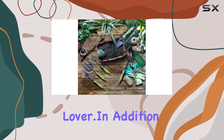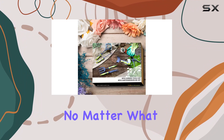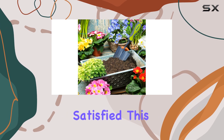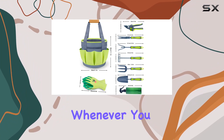In addition to its outstanding features, the garden tool set is backed by excellent after-sale service. No matter what questions or concerns you have, the company is dedicated to providing support until you are completely satisfied. This commitment to customer service ensures that you can purchase with confidence, knowing that help is available whenever you need it.